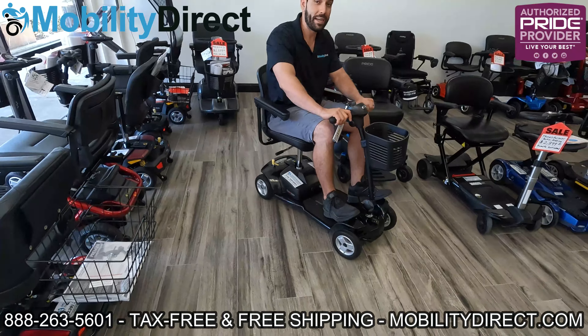Whereas the power wheelchair is mainly used by customers that need it to get around — whether short or long distances — it's mainly for someone that cannot ambulate much at all. So if you have a hard time walking even for short periods of time, a power wheelchair is probably the right option for you.